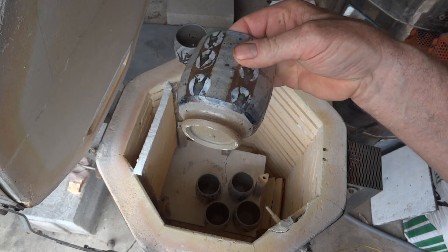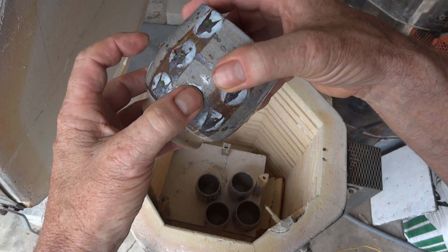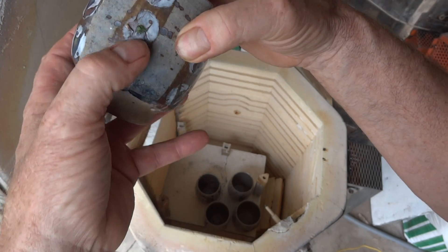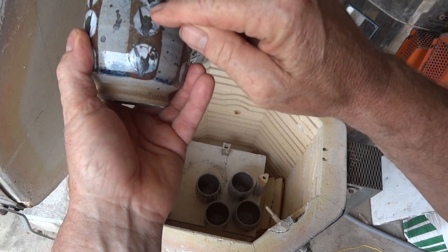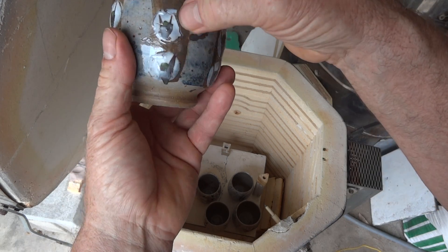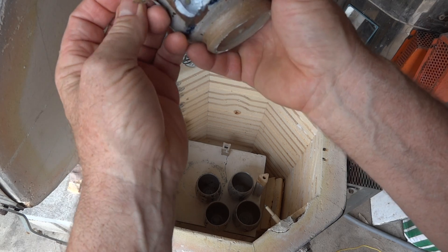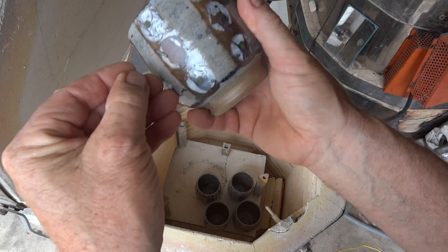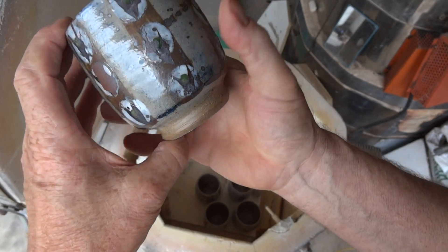Now we see — you can see that there, how it's lifting off. In fact it's just going to peel off. So the white slip I applied when the pot was too dry — you can see the result. Look at that, the whole thing is just flaking off in my hand. It didn't adhere very well to the clay body.